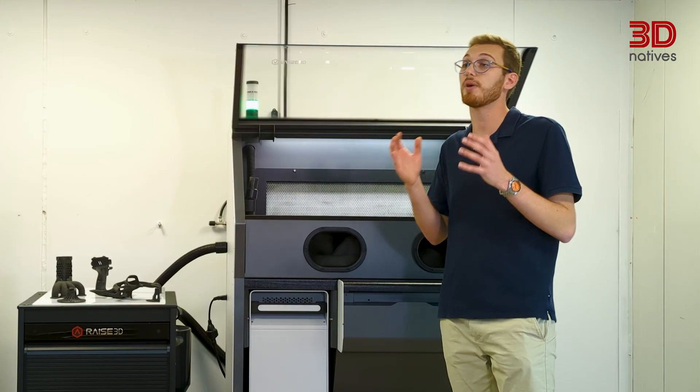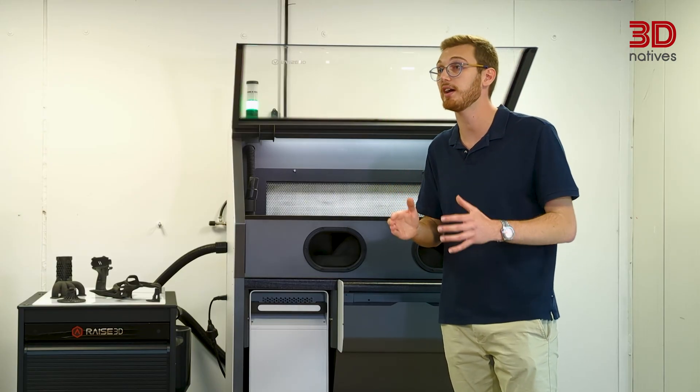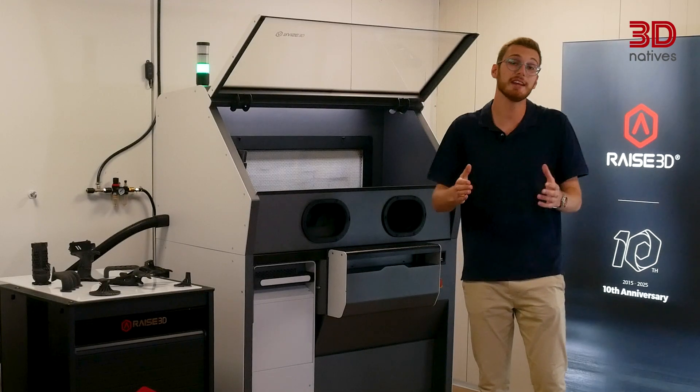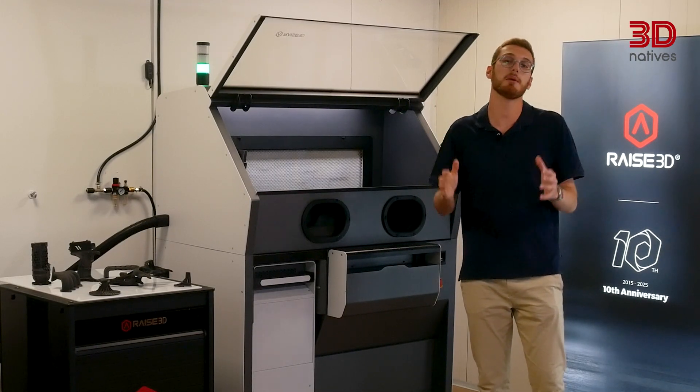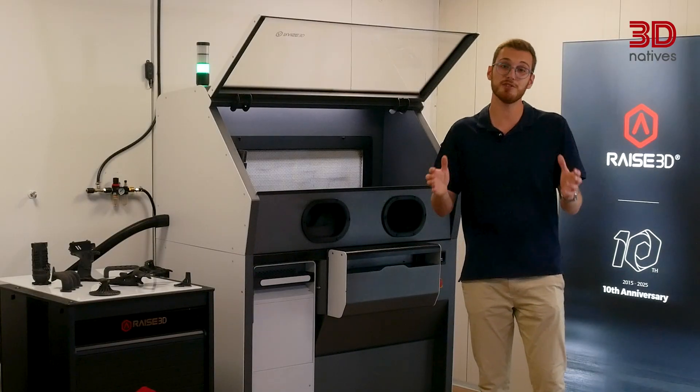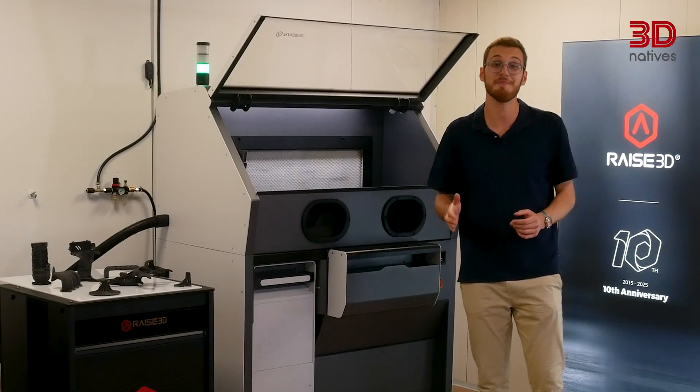To learn more about our testing of RAISE 3D's first SLS 3D printer, check out our written article on 3dnatives.com. Thanks for tuning in to this review. Let us know in the comments what you think about RAISE 3D venturing into the world of SLS 3D printing. See you soon in the 3D Natives Lab — bye, happy printing!